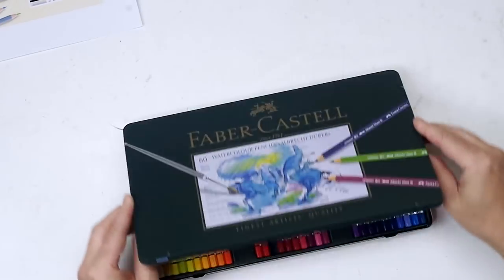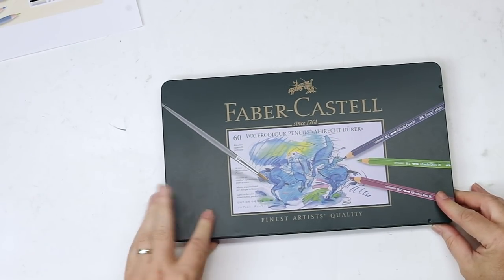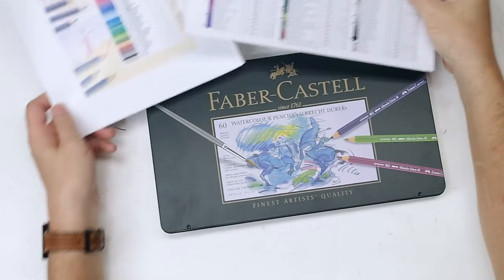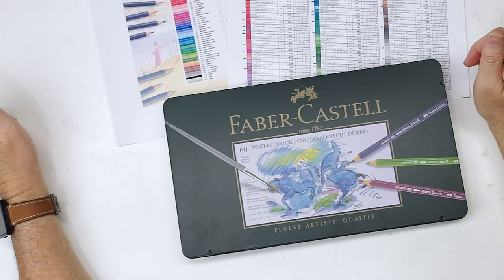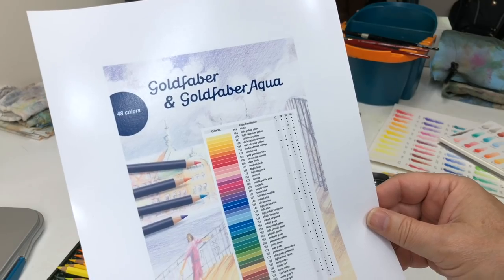As I mentioned, I got this Albert Durer set probably two years ago and haven't done much with it. I do some work with watercolor pencil but not a lot. Actually, a couple months ago I started making notes for doing another watercolor pencil episode, and about that time Faber-Castell contacted me and wanted to send me the new Gold Faber Aqua line.